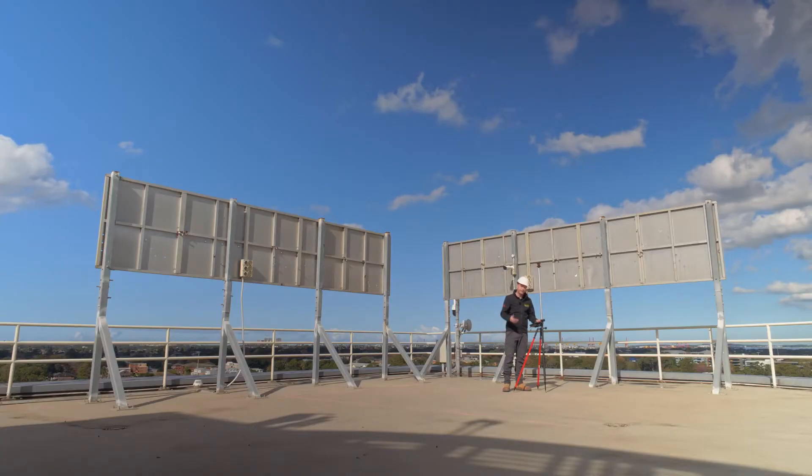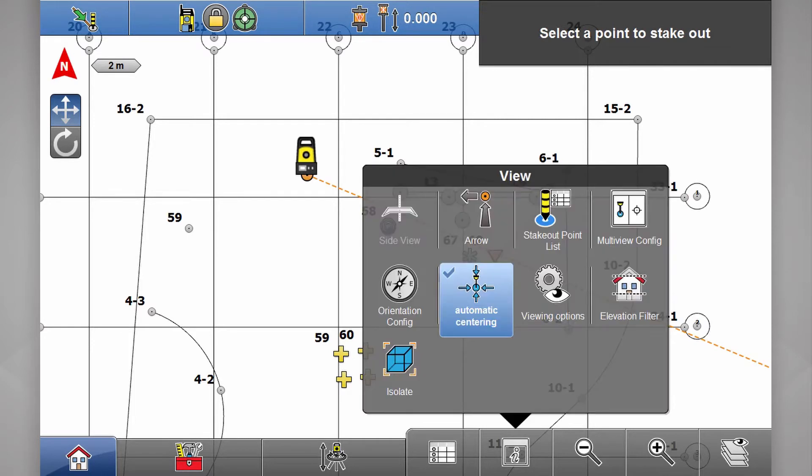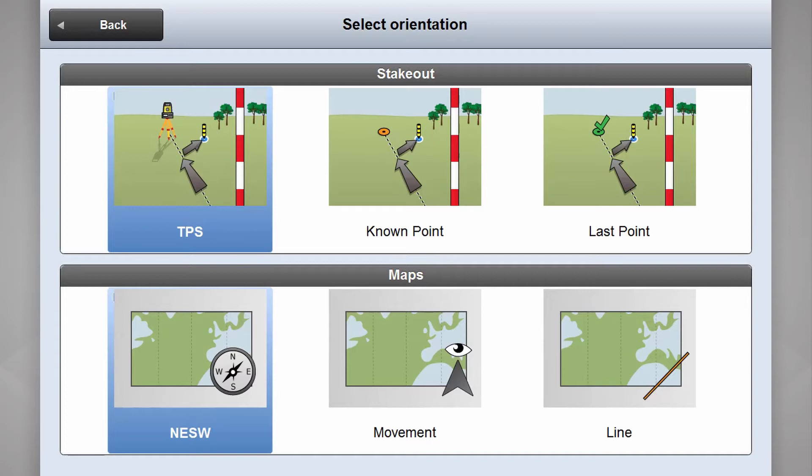First up we go into our layout points app. The first thing I like to check in here is my orientation configuration. If we select the little information bar at the bottom here and take a look at orientation config, there are a number of different ways you can visualise on the screen.